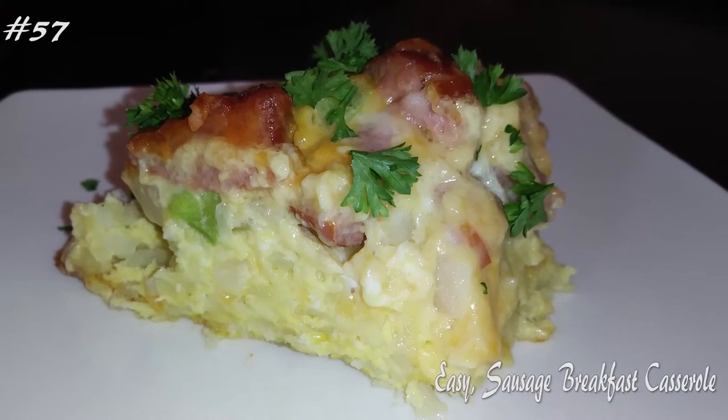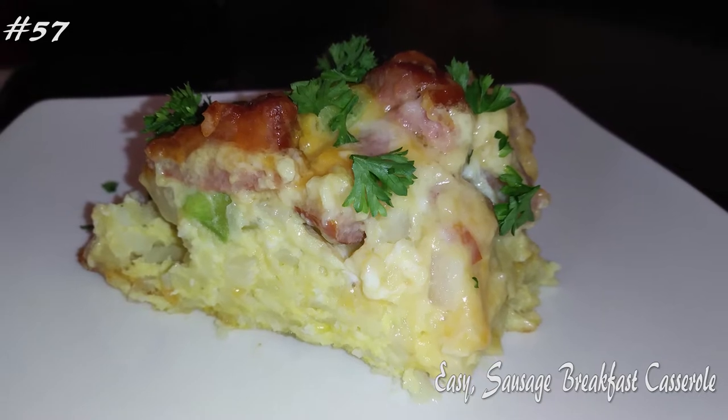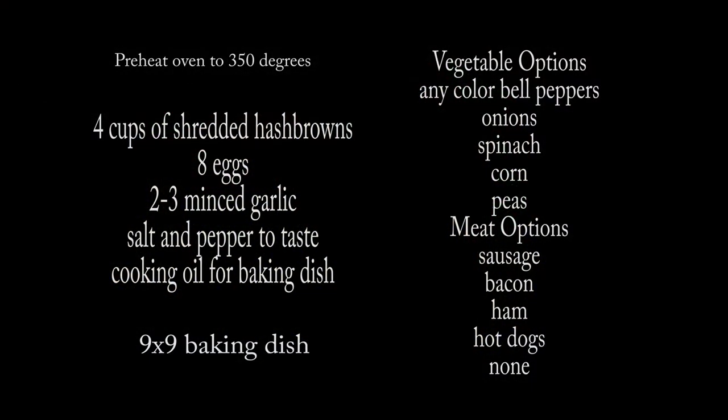Hi everyone! Welcome back to my channel. Today I'm making an easy sausage breakfast casserole. If you guys want to know how to make this, hit that subscribe button and watch me cook.